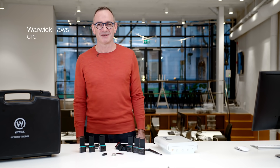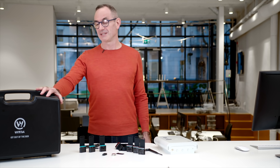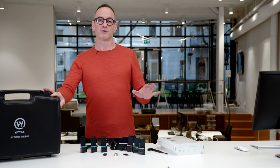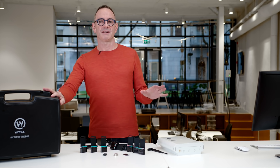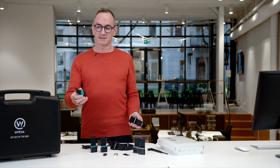Welcome to WITRA. Today I'm really excited to introduce our WITRA IoT out-of-the-box network kit. The idea behind this kit is to allow you to evaluate IoT for your business. You can use this as a development platform to build software applications on top of, you can use it for a proof of concept, or you can even deploy this out in the field. All the equipment here is ruggedized, industrialized, IP67 sealed — it's ready to deploy in the field.